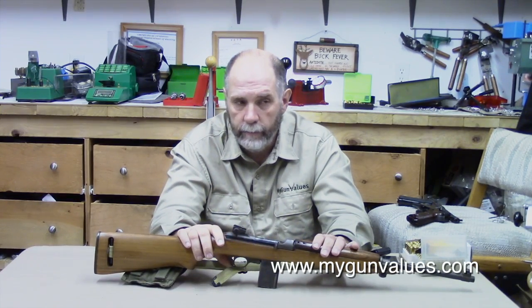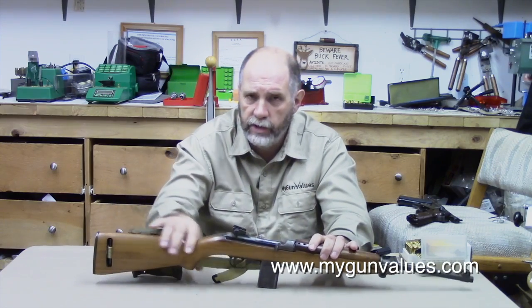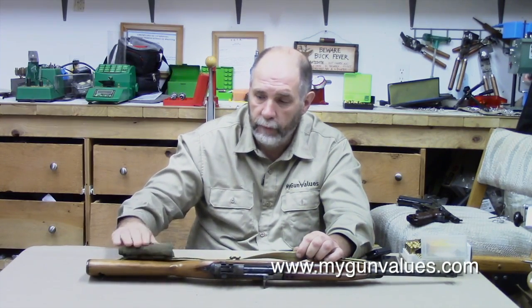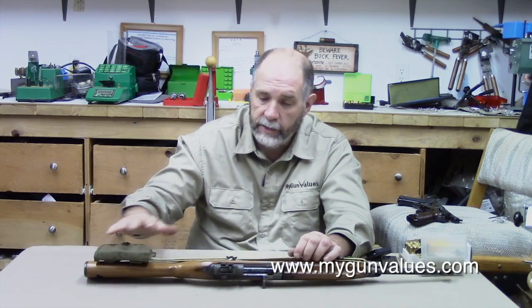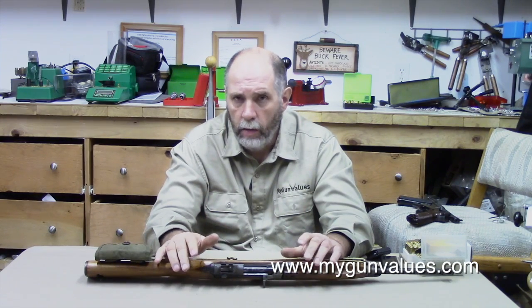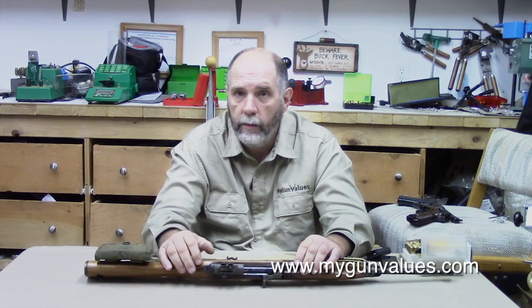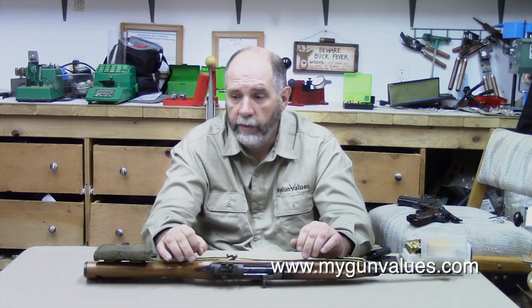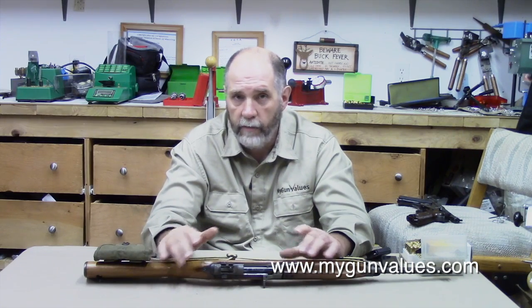It's certainly not the most valuable. I believe the Rock Ola — which was a jukebox company — is probably the most valuable, although I would have to check the website. They were issued with this sling and this little two-pouch magazine carrier that slung over the sling and the buttstock. They were designed for rear echelon troops — cooks, mechanics, hospital personnel, mortarmen — people whose main job was not being right on the very front lines. Their intended purpose originally was to replace the Tommy gun and the .45, and they didn't do either one — they just got thrown into the mix with everything else.